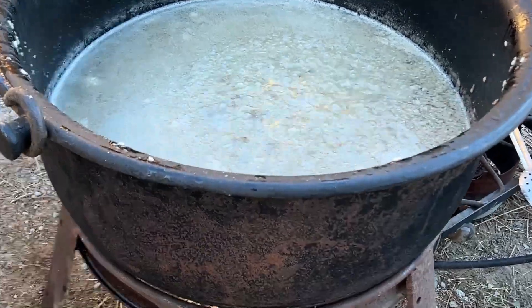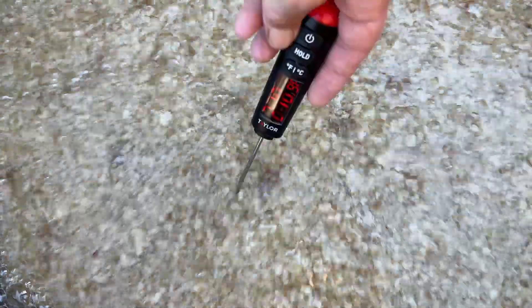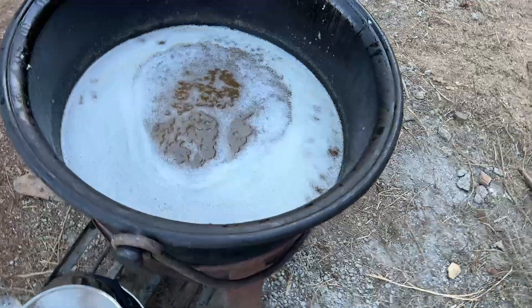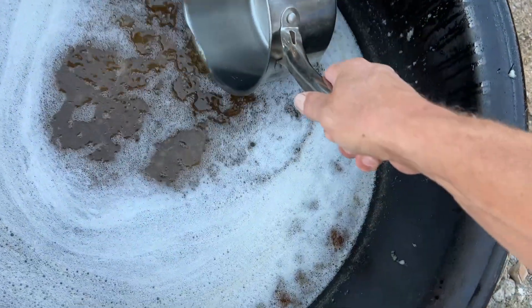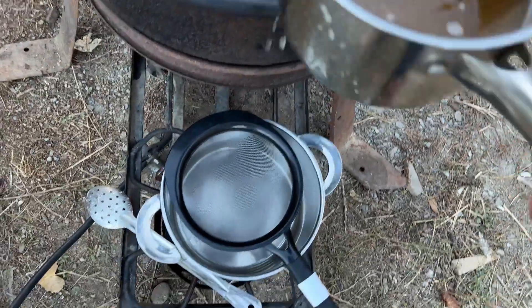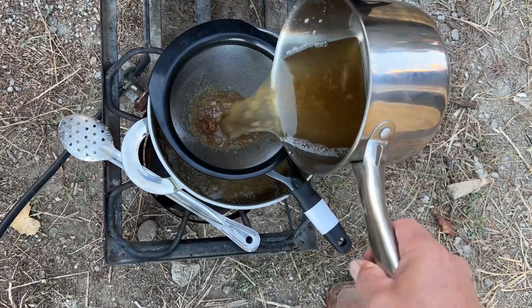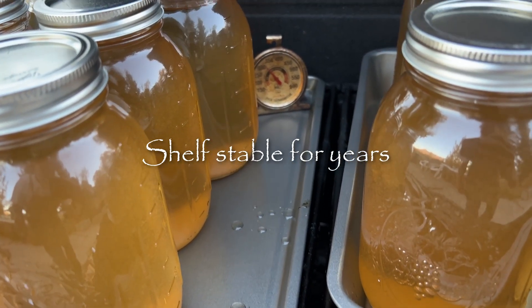So to preserve this lard, I render it all down, get it to about 250 degrees. At that point you know that there's no water left in it because the water has evaporated at about 200 degrees at my elevation. Once it reaches that mark, I've got sterilized jars sitting at 250 degrees in an oven. I just strain off the liquid fat, and what remains is mostly just a cell wall protein material, which I use as dog food sometimes. Then process these in the oven for 15 minutes and they're good to go.